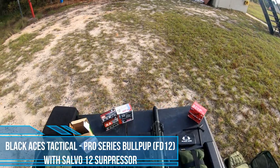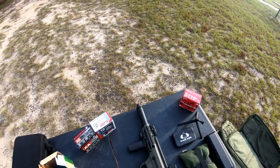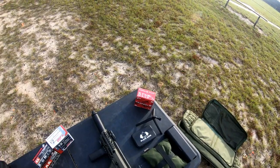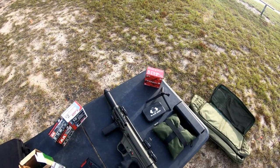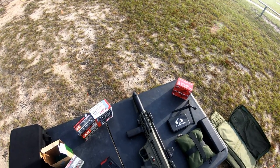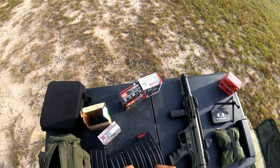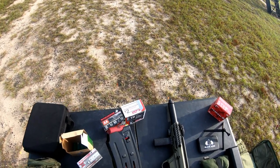Good morning, Daniel here. I finally got my choke adapter, so now I'm loading up these mags to test the FD-12 with the Salvo 12 in the 8-inch configuration. It should run fine either full length or even down to the 6-inch. I'm shooting up the rest of the ammo from my first unsuppressed test, and we're going to see how it runs suppressed.